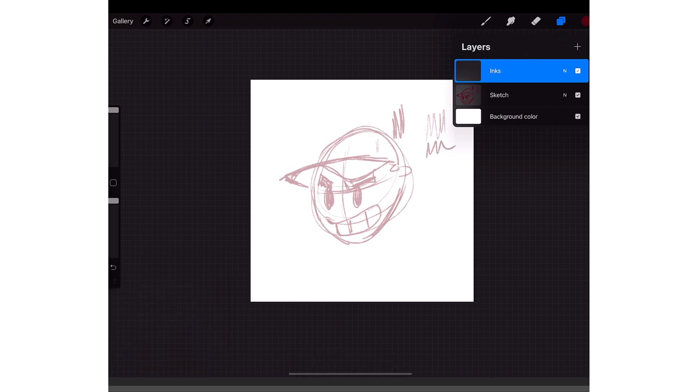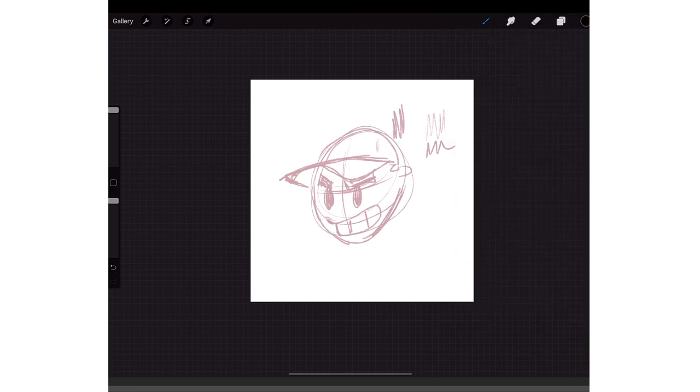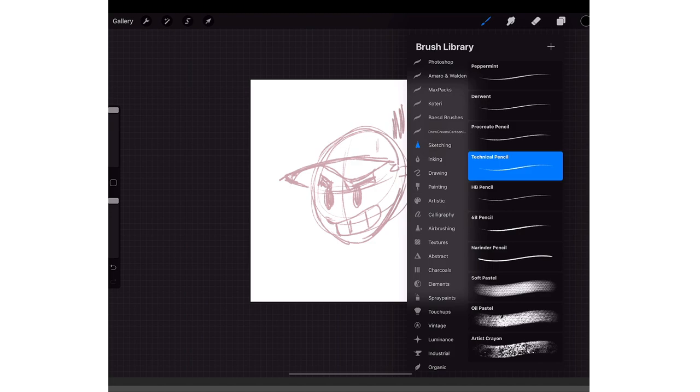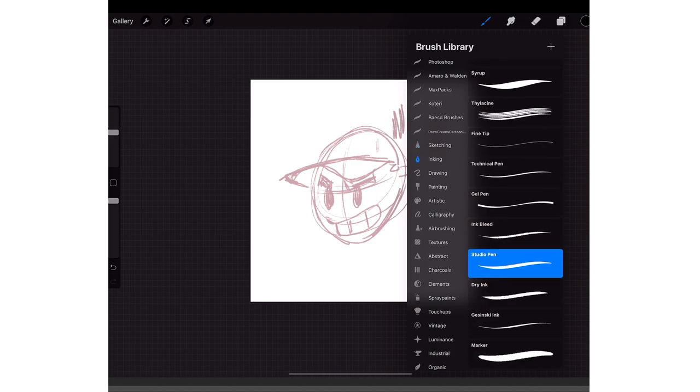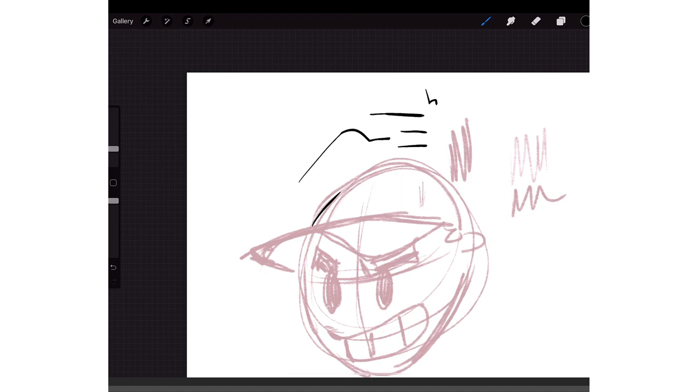Go back to the layer above and rename it 'Inks.' Once you get your inks, click on the little red circle on the top right — that's your color picker. Put it on black, then tap on the brush and click on the Inking category. My favorite brush is the Syrup brush — it's stock with Procreate and it gives a nice thick-to-thin look.